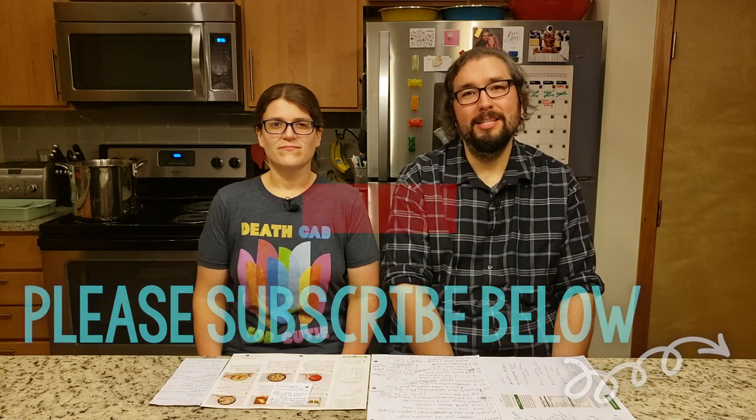Today we will be making a recipe that comes from the Croc Cookbook, which is only available in our kitchen. It is a recipe that comes from before we made the switch to our whole food plant-based diet, but we adapted it to fit our whole food plant-based lifestyle. So today we will be making stuffed peppers. Yes.